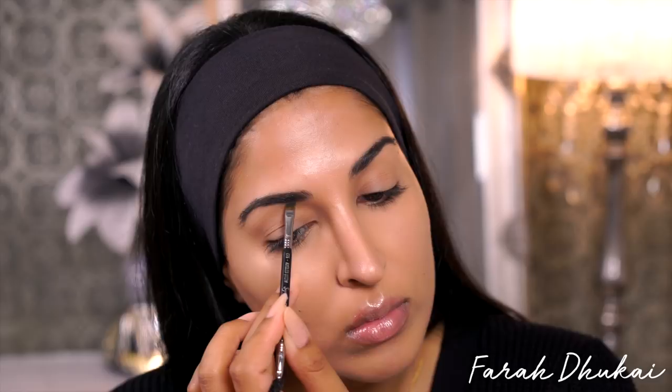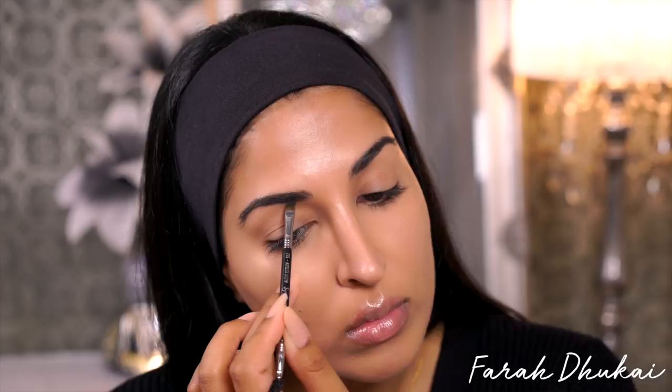To fill in my brows, I'm just using my Anastasia Dip Brow Pomade in the color granite. Please let me match my other brow to the one I've already done — please let them at least be related. I'm not asking for sisters, I'm not asking for twins. I'm gonna set them in place using my favorite brow gel, which is the Benefit Ready Set Brow.